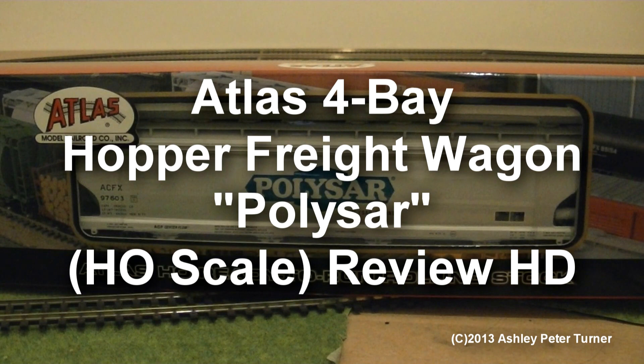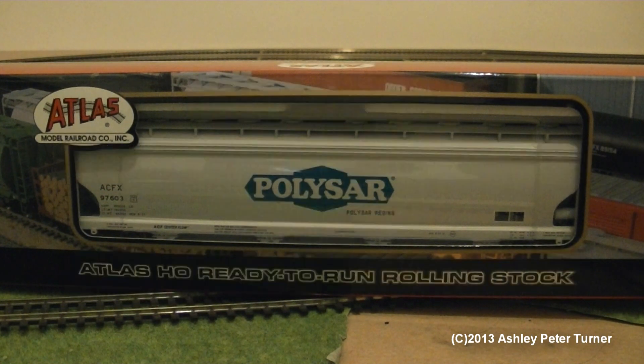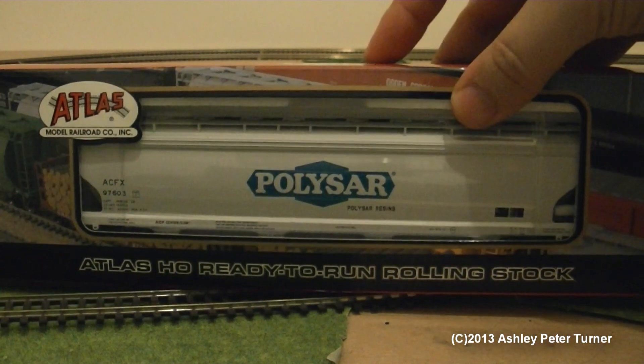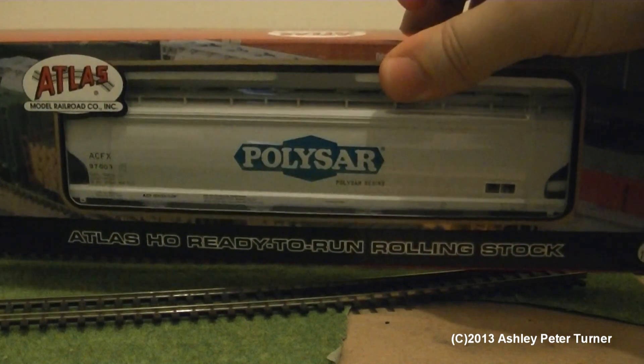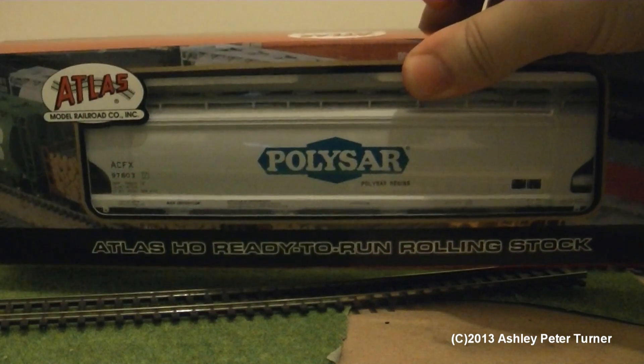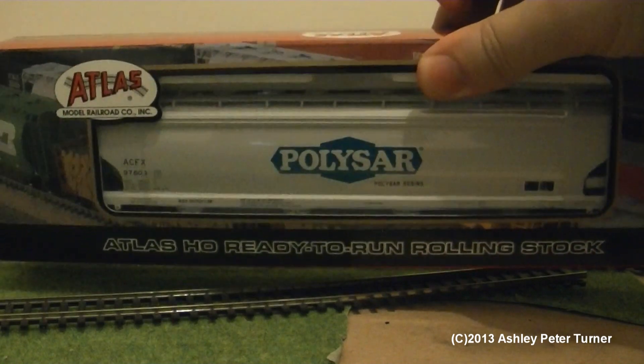Hi everyone, this is Ash. Today I shall be reviewing another US model train wagon — this is the Atlas Four Bay Hopper in the Polisar livery, which could be one of the premium models from Atlas. I do like their range.